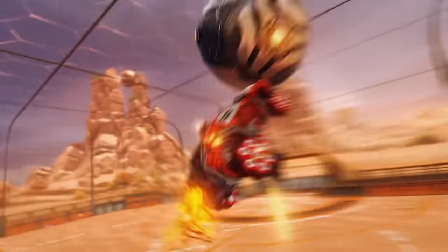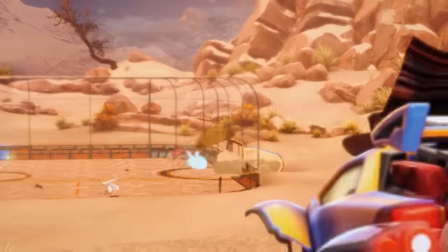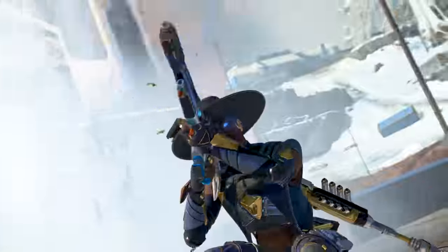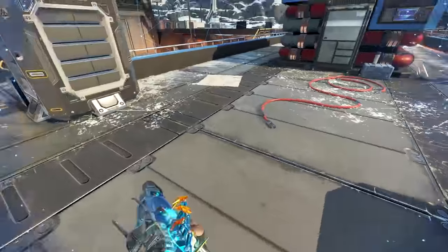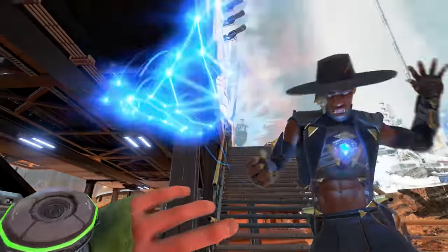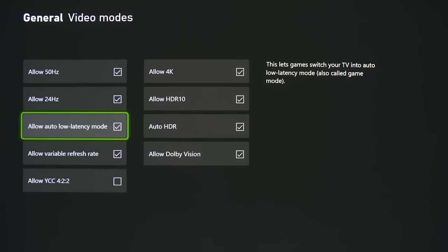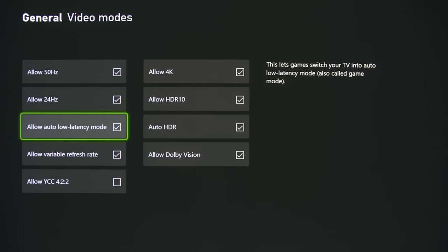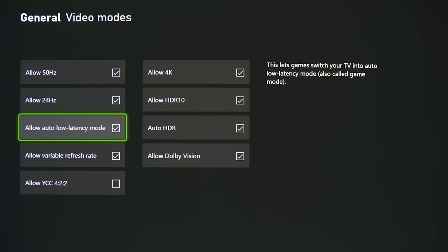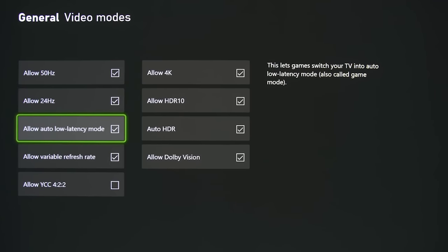The last thing to do visuals-wise is to make sure that your TV is set to game mode whenever you're playing. This will reduce the amount of time it takes for the screen to register your button presses. And while we're talking matters of milliseconds here, those super fine moments can make all the difference when you're neck and neck on Apex Legends or Rocket League. Fortunately, the Series X and S consoles have a handy feature called Auto Low Latency Mode, which, when activated, will ensure your TV goes into game mode automatically whenever you're playing.